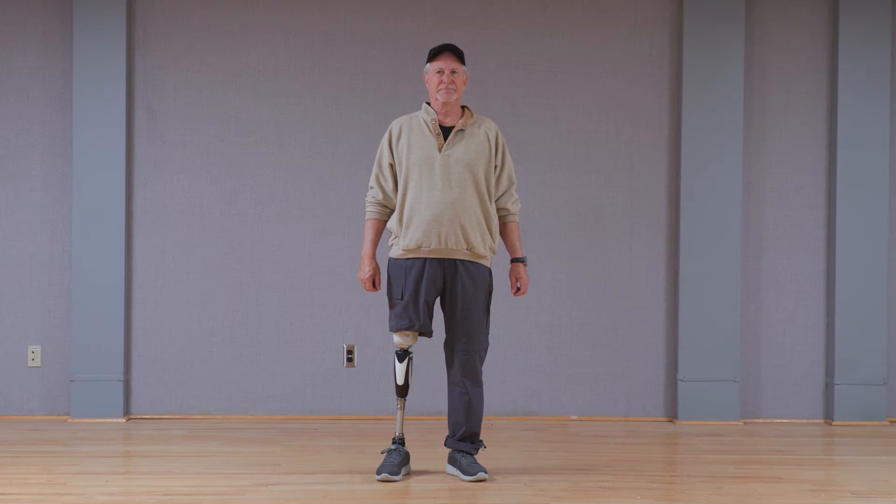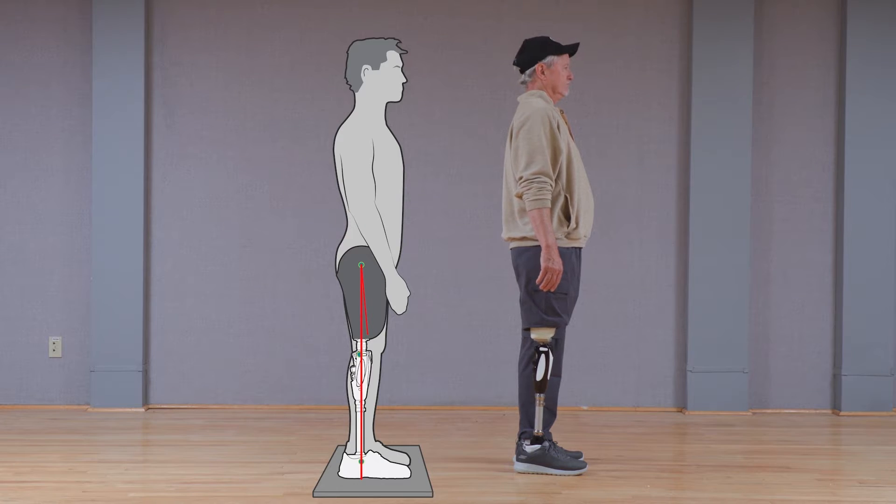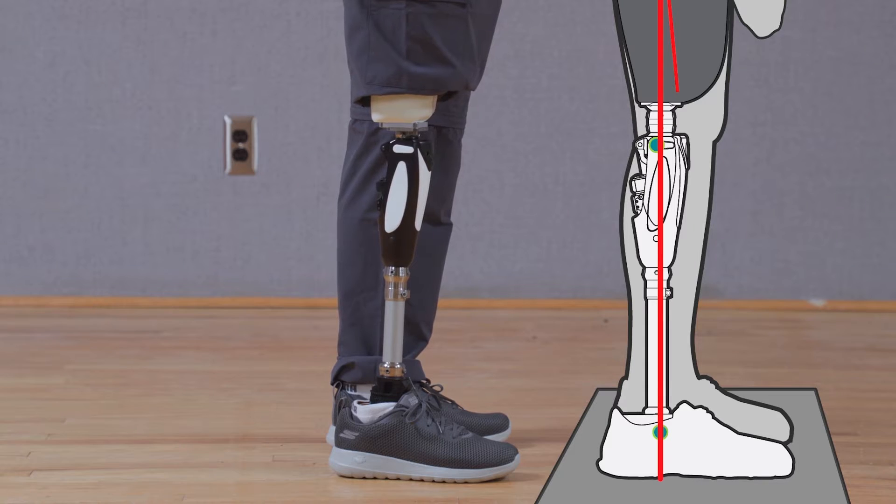The following is the recommended static alignment once the patient dons the prosthesis. This will look different from bench alignment in most cases. The weight line, assumed to be the midpoint of the lateral socket, should now be anterior to the knee axis by 5–35 mm and anterior to the distal pylon attachment and posterior third of the foot.